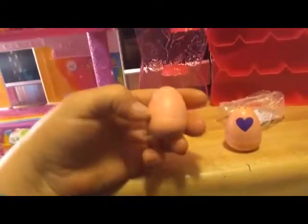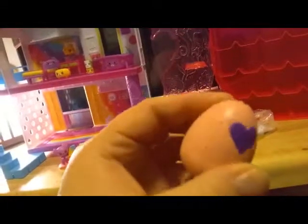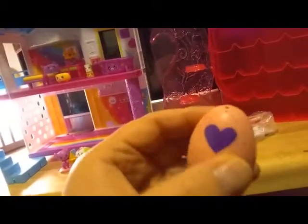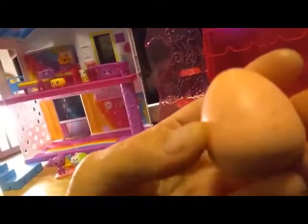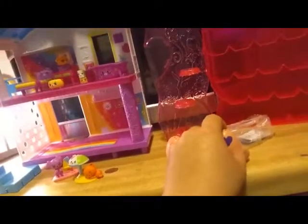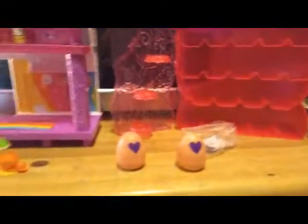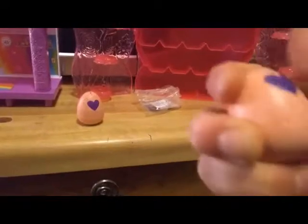So it looks like we have a dark magenta color. Is that garden? Meadow - I'm thinking this is Meadow. And then we have an orange, which is desert or savanna - I think it's savanna. Well, I don't know, guys. Let's go ahead and see what we have for Hatchimals.